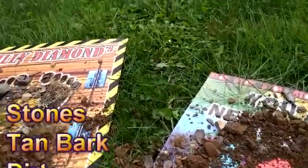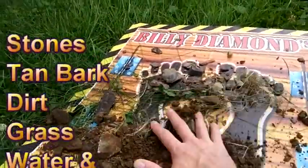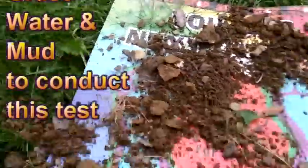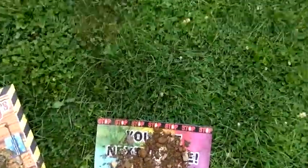Now I went a little crazy with this. You can see here I've used stone, handbark, dirt, grass, water, and even some mud in this test that I'm about to do for you.